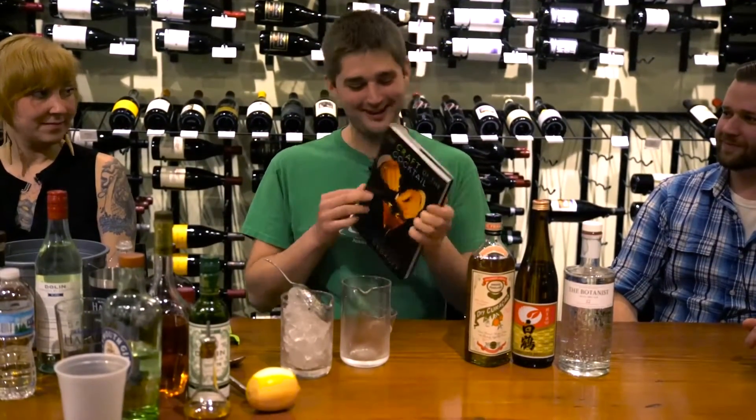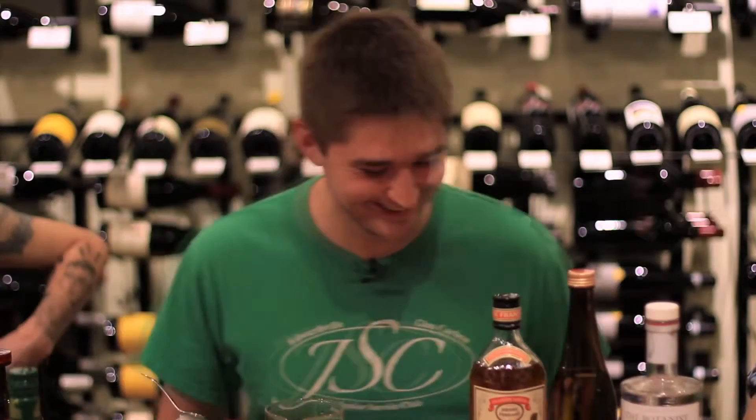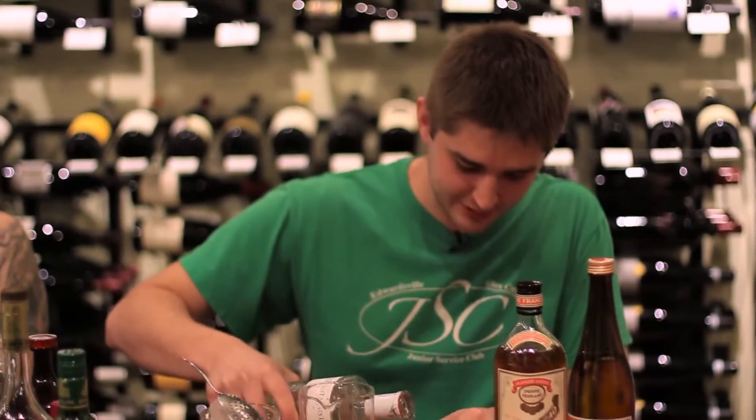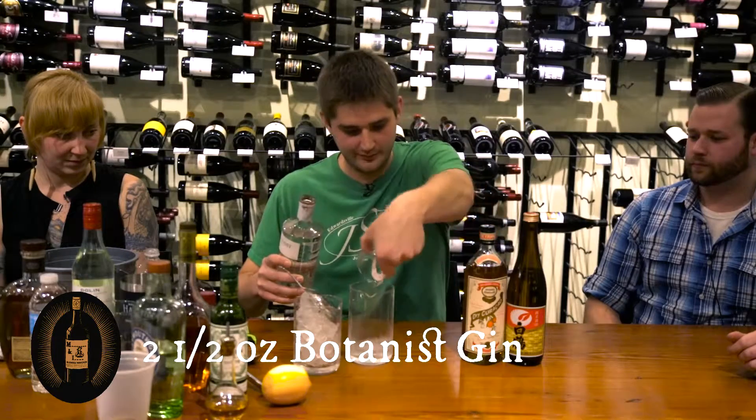I'm doing a cocktail called the Saketini, from Dale DeGroff's book 'The Craft of the Cocktail' — that's Sam's boyfriend's book. I'm using the Botanist gin here. It's a very floral, light-bodied gin. I was tasting it earlier, so I'm going to do two and a half ounces of the Botanist.